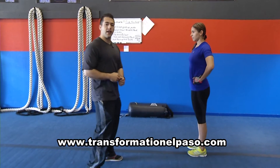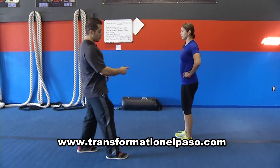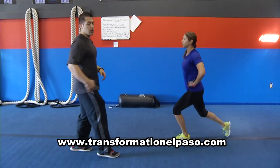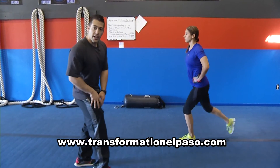Erica is going to help us today demonstrate lunges. Now the normal lunges people do to the front. So what we're going to do, we're going to go to the back, so it's a little bit more butt. Now the way she's doing it, you might see a lot — it's a lot of the front part of the leg.